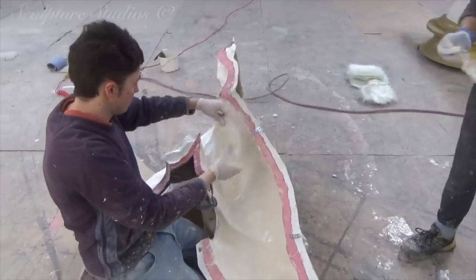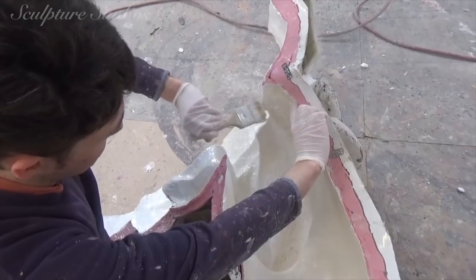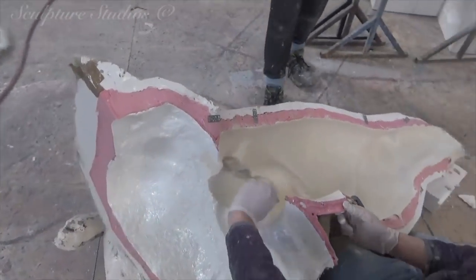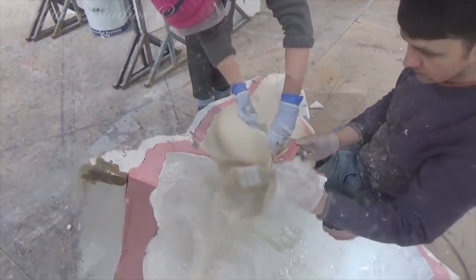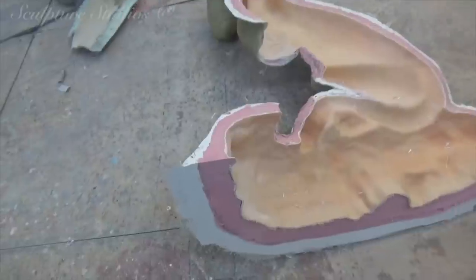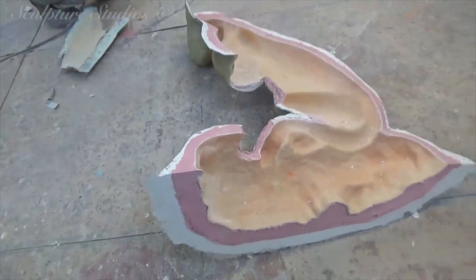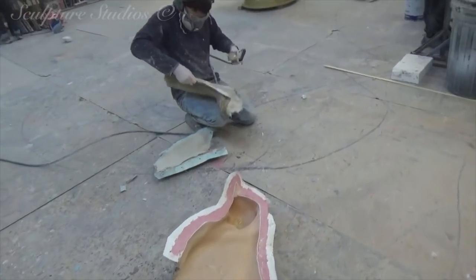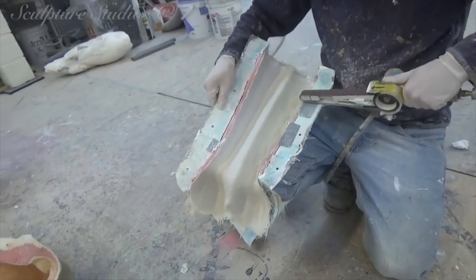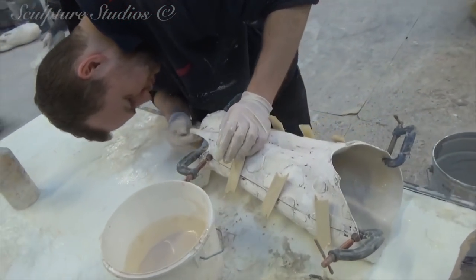We go in with a gel coat of resin for the initial layer of the cast, backed up with multiple layers of glass fibre. The cheetahs will be strong and durable but relatively lightweight for their size, meaning one person could easily pick one up and move it to a new location in the office. We've got to make sure we get the rubber off in one piece without splitting it, to make sure we can use it again.